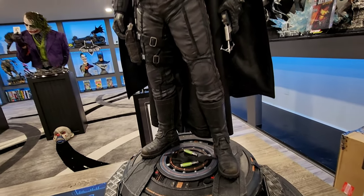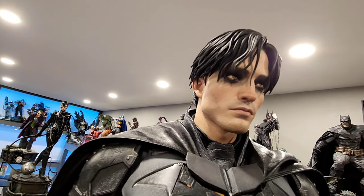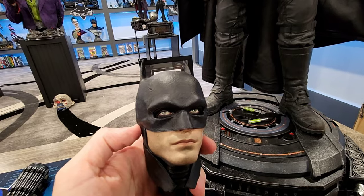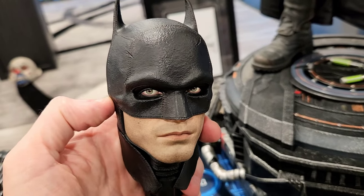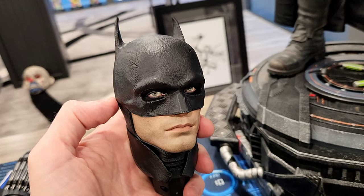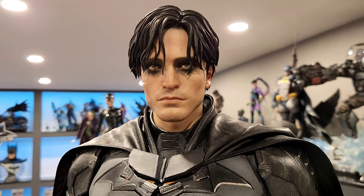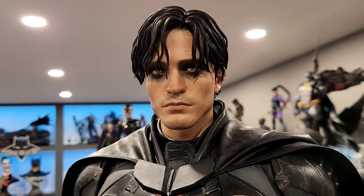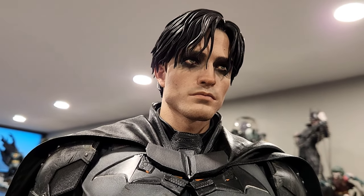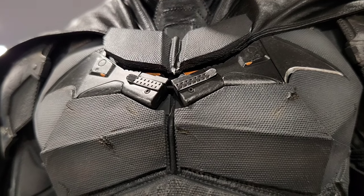The only major nitpick is that Prime One should have included a stand. You can buy the stand separately, but they're waitlisted. For the amount of money we're spending, it absolutely should have been included. The other issue is that the piece holding the cape in is plastic — mine did break off, and I've seen a lot of collectors struggle with getting the cape to stay in. I wish that had been made of a metal material with a really strong magnet to hold it in, but it is what it is.